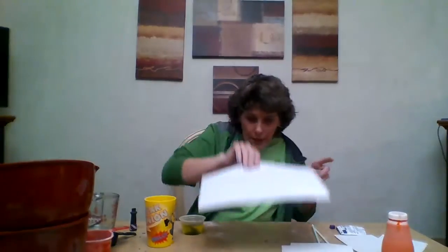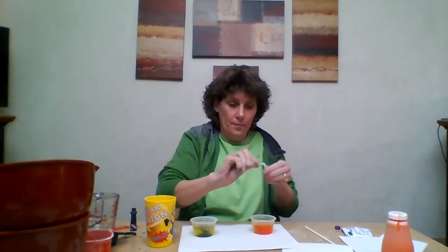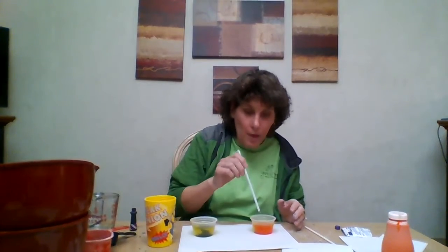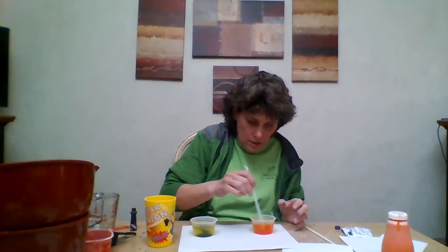Now here comes the test to see if it works. Take a blank piece of white paper and put it to the side. You're going to take a straw — all you do is pretend you're blowing bubbles. Put the straw in the cup and blow bubbles. What's supposed to happen is the bubbles should start to form over the top of the cup.